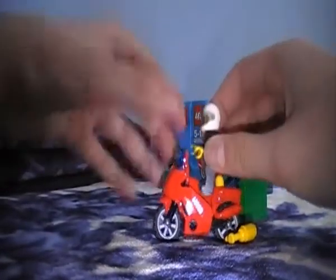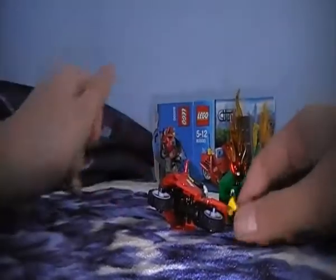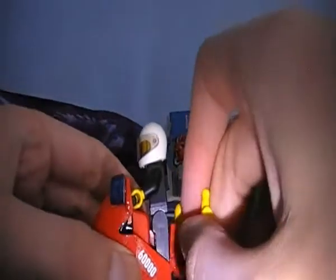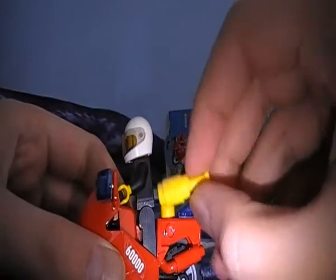It's quite a simple set, really easy to build — even a two year old could build this, but it's not their age range. The weird thing is you don't know where to put this water gun. You could just put it there but that would just look weird.